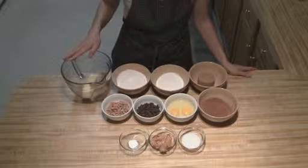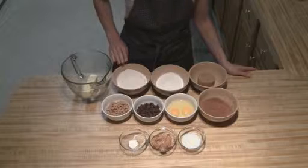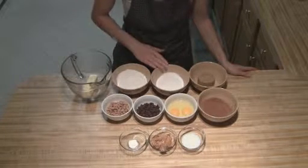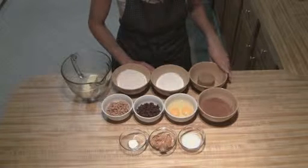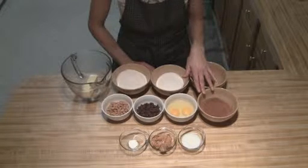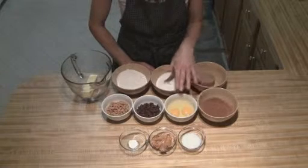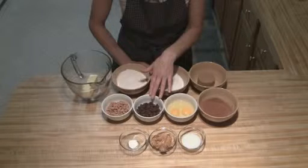I have a half cup of butter, then I've got three quarters cup all purpose flour, I have two thirds cup white sugar, then a half cup of brown sugar, I've got one third cup cocoa, and two eggs.